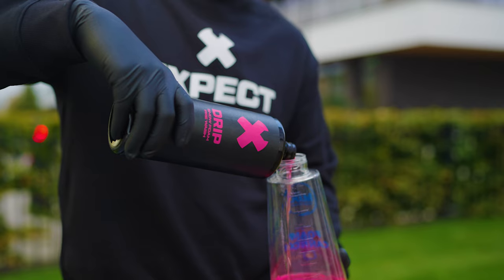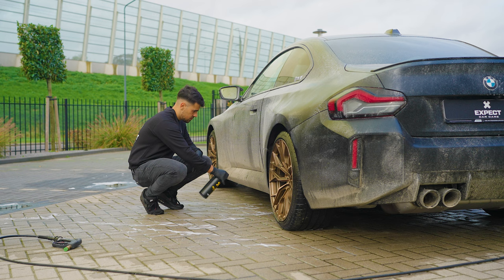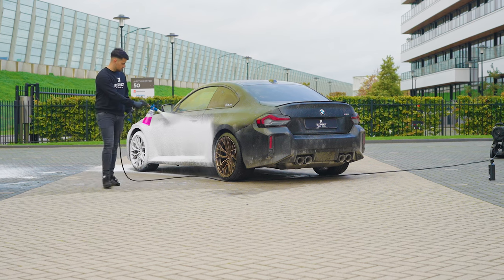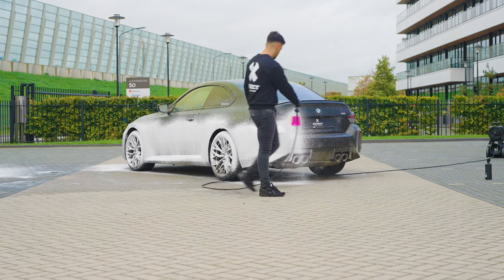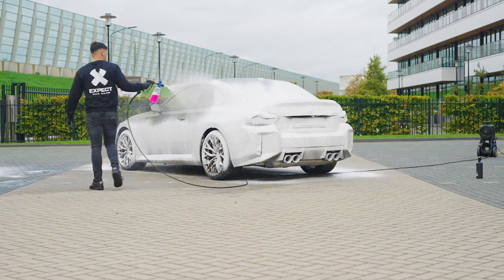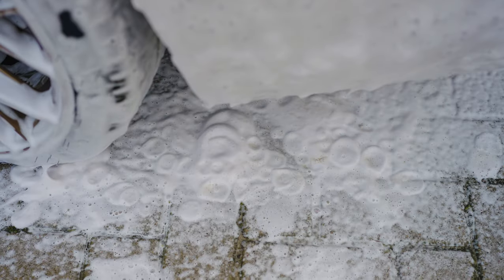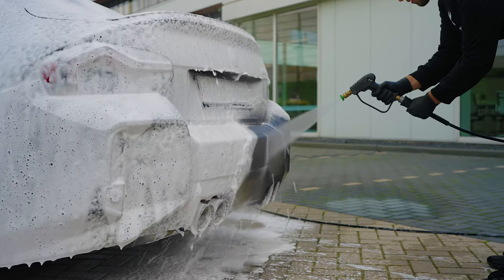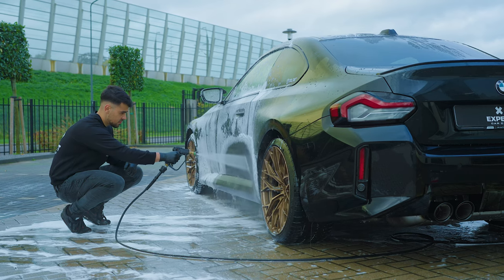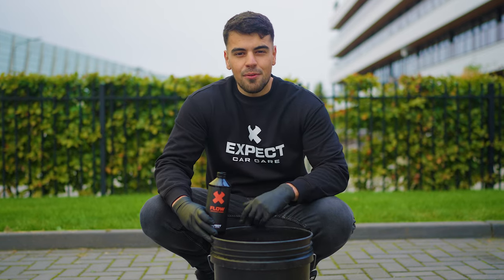Don't touch your paint before pre-washing first. Pre-wash with Snow Foam and let dirt drip off. Create a lubricating barrier for a safe contact wash.